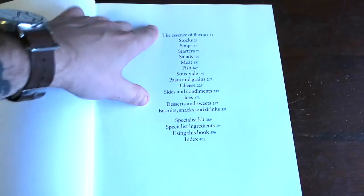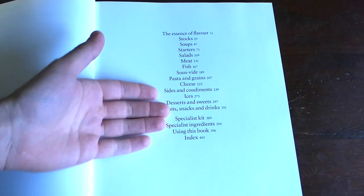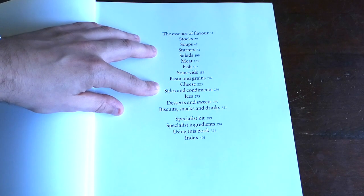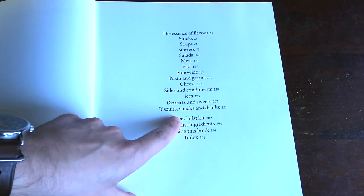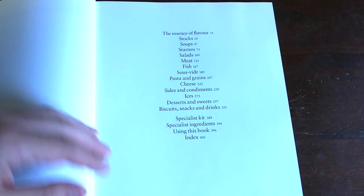The table of contents: the first section talks about flavor, then it goes into different types of foods — stocks, soups, starters, salads, meat, fish, sous-vide, pasta and grains, cheese, sides and condiments, ices like ice creams and sorbets, desserts and sweets, biscuits, snacks and drinks. Then it talks about things you'll need, ingredients, and how to use the book, as well as an index.